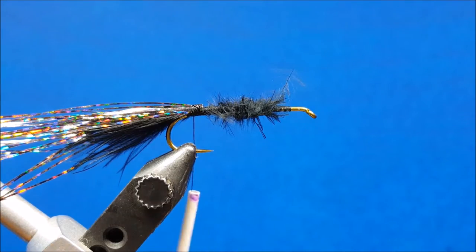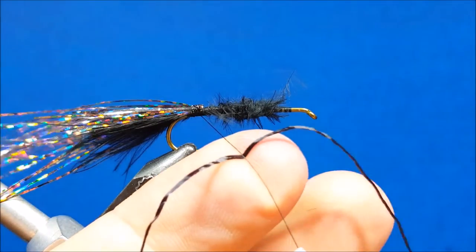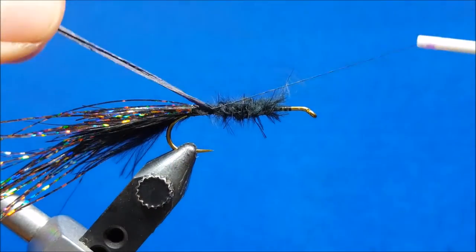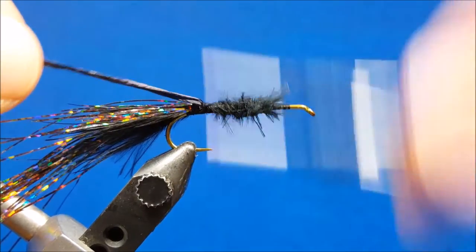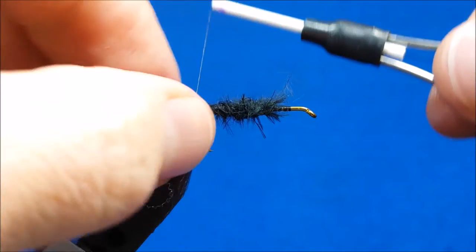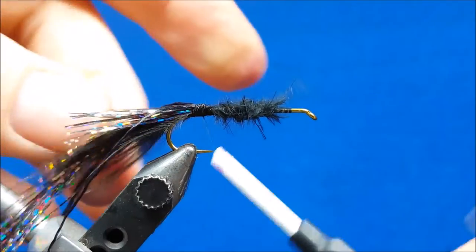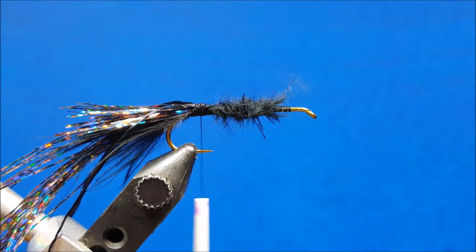For the legs in the back I'm using small black sexy floss, and I want these to split over the back end of the fly. I'm going to drape this over the thread, pull it down onto the hook shank and get a couple wraps on there. Then I grab them, splay them out to the sides where I want them, and secure with a couple wraps. I'll trim those to the length of the tail once I've pulled the Flashabou out of the way.